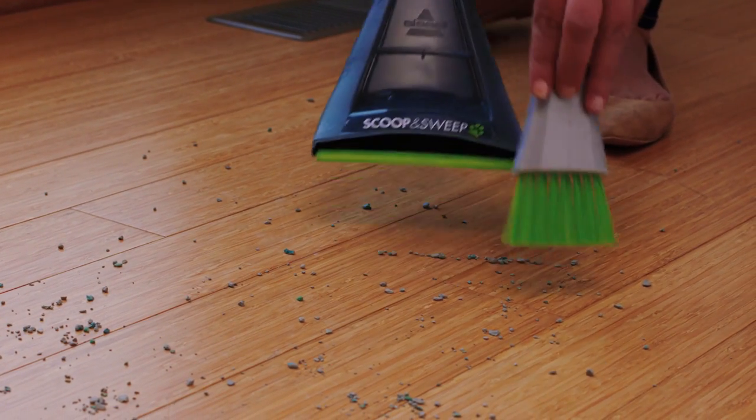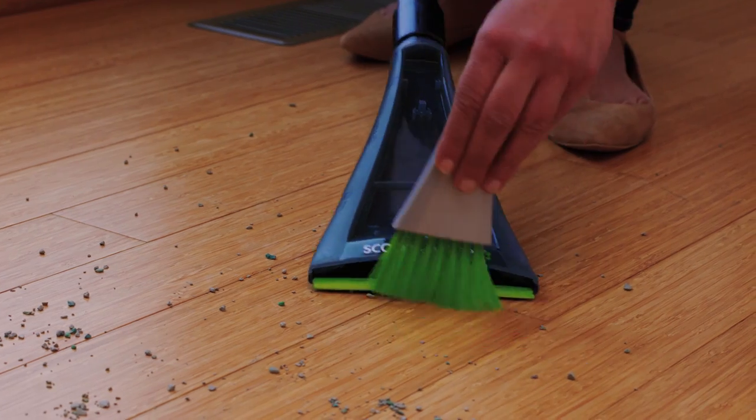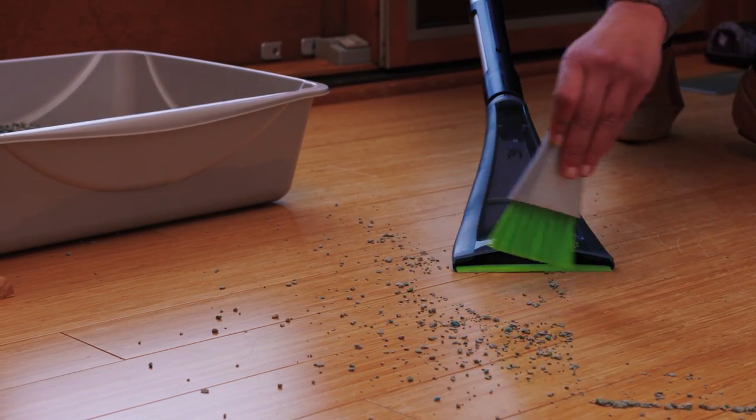For times when your vacuum isn't out, you can use the brush attachment to quickly sweep up the mess into the tool for dustpan-style pickups. Now that you're familiar with the scoop and sweep tool, let's start cleaning.